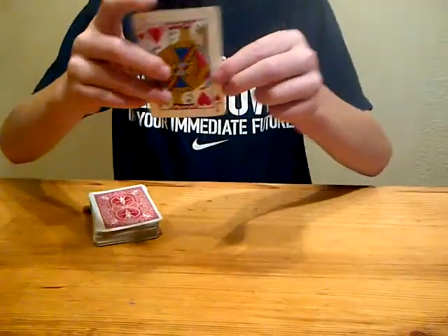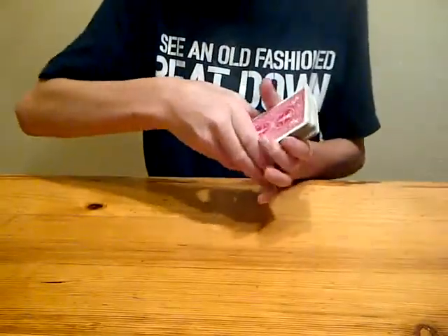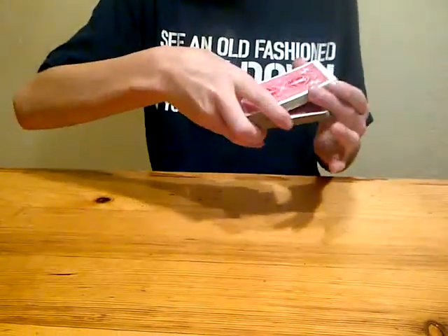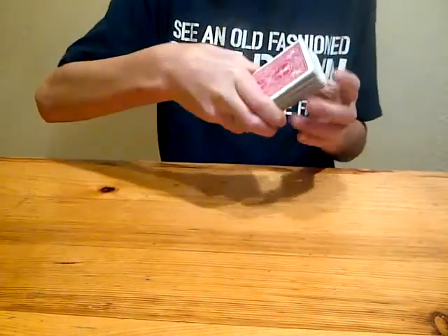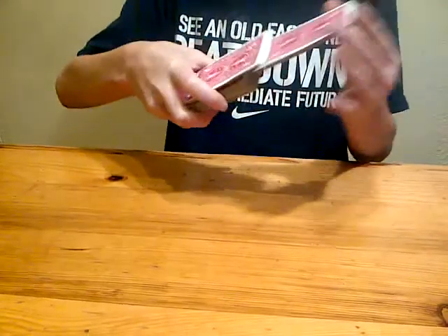This is your card. Okay, I'm putting it at the bottom of the deck and I'm going to shuffle — tell me when to stop.